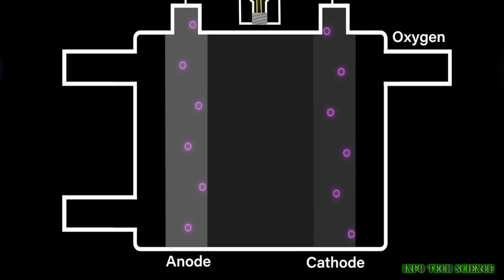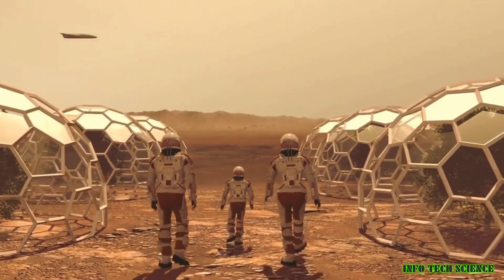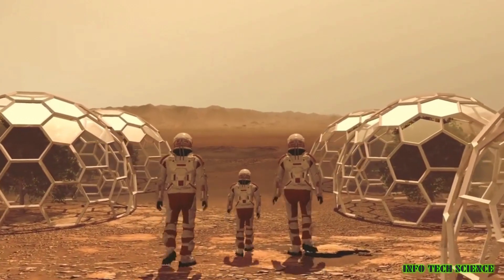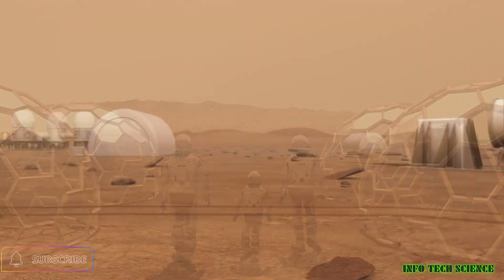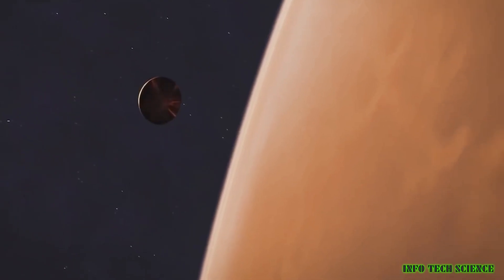Producing oxygen on Mars is a challenging task, but it's essential for human exploration of the Red Planet. NASA and other space agencies are working on developing technologies to produce oxygen on Mars on a large scale. And with continued research and development, we should be able to overcome the challenges and start producing oxygen on Mars soon.